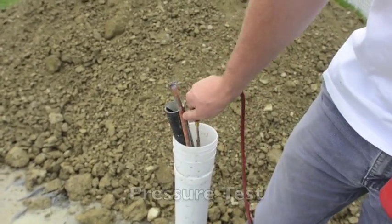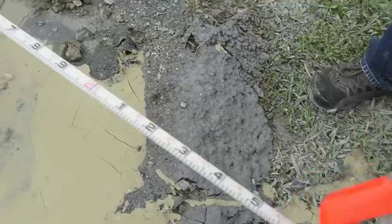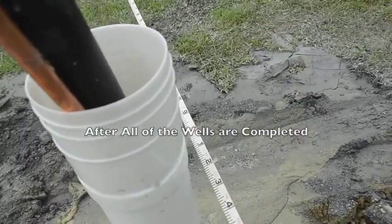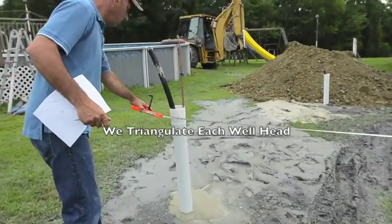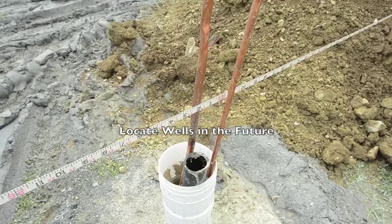After the wells are grouted, we check the pressure in each line again to be sure there are no leaks. After all of the wells are completed, we triangulate each well head. This gives us an accurate map should a well ever need to be located in the future.